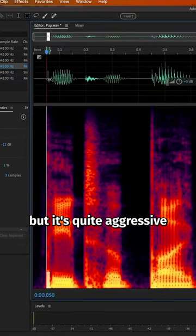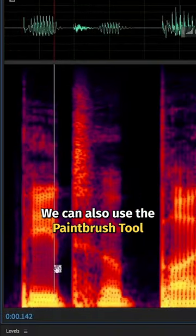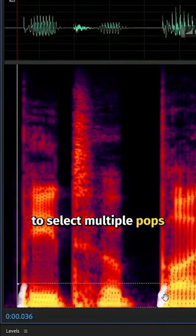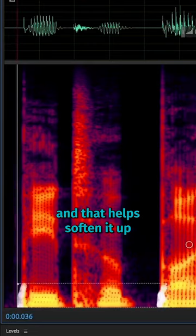It's done quite well, but it's quite aggressive. We can also use the paintbrush tool and just paint out those little pops like that. And we can hold down shift to select multiple pops, hit delete like that. And that helps soften it up.